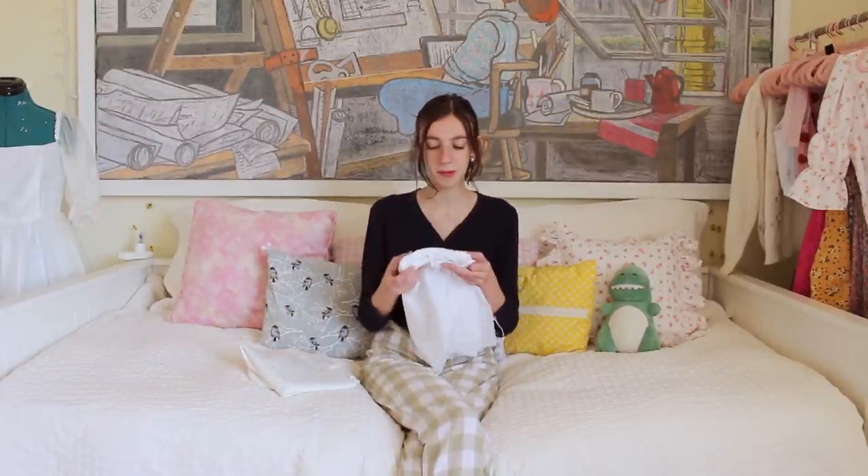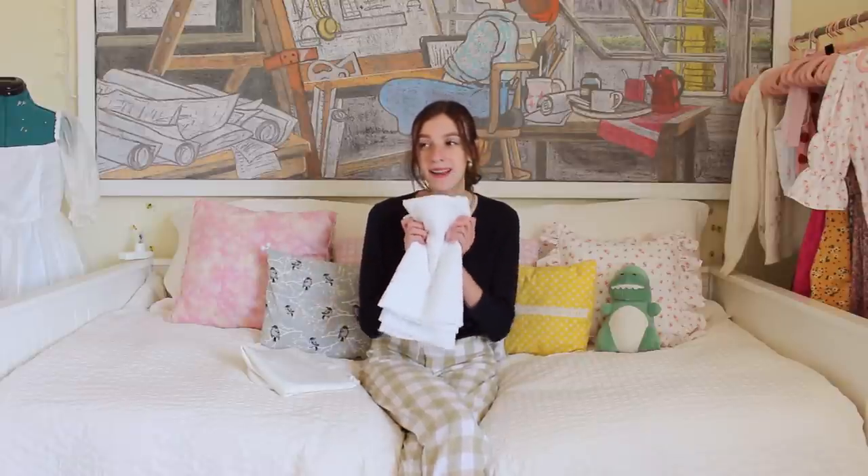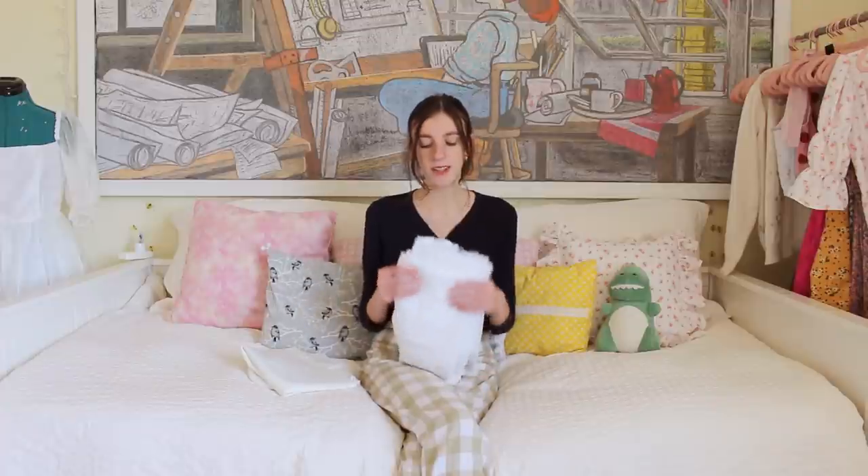Welcome back to my channel! Today's tutorial is going to be another milkmaid style kind of top. This time it's going to be made out of this really pretty eyelet fabric that I got from Joann's. I'm super in love with it, so I think this is going to be super pretty. It's going to have a lace-up front and it's going to be a very different style than the other ones I've done previously.